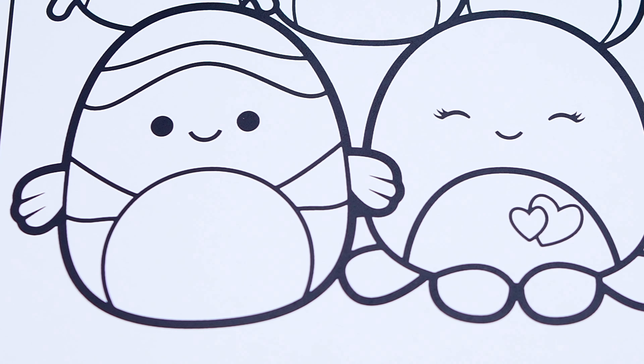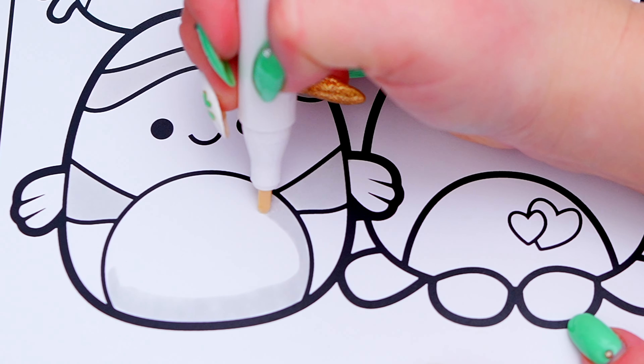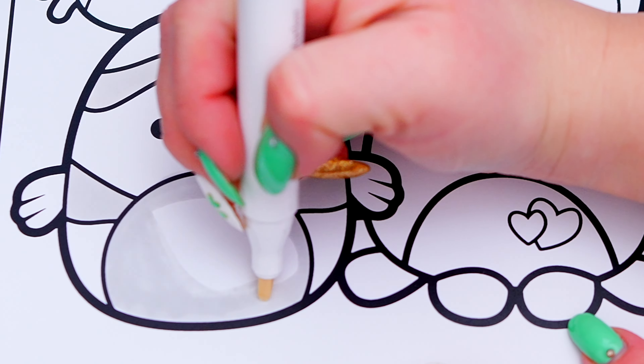Today I'm going to be coloring a Squishmallows picture using markers! Let's get started! So today I'm going to color this picture of Sea Life Squishmallows!